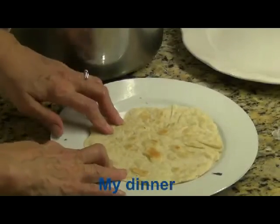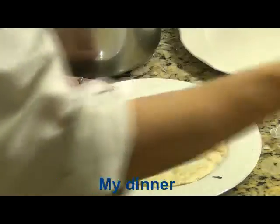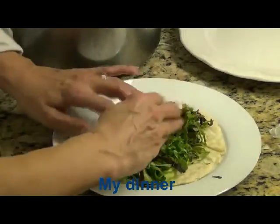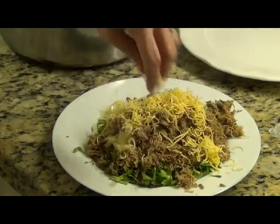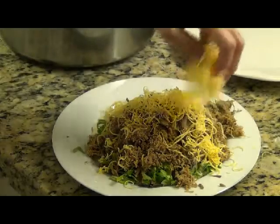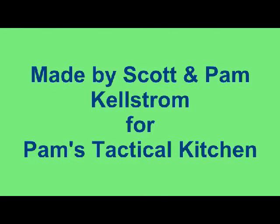I've taken my homemade sourdough tortilla and I'm going to top it with some beautiful homegrown shredded lettuce, carnitas, and aged cheddar cheese. And I'll add one more of the onion.